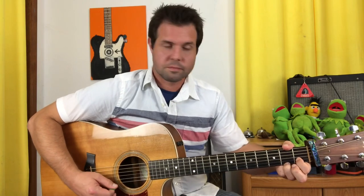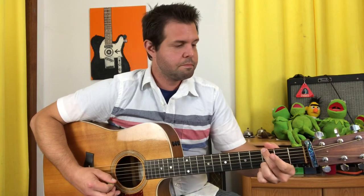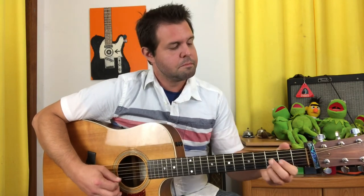Then E2 and E3, and that is Part 1. Part 2 starts the same, but now we pluck open E and land on B1. Then do Part 1 again.